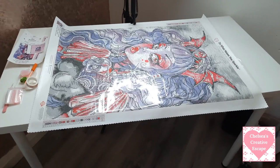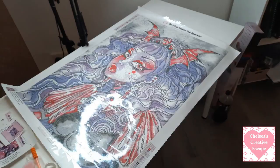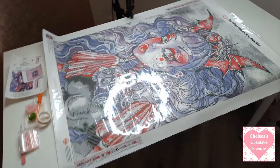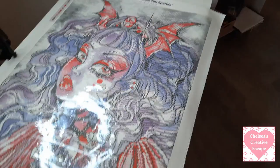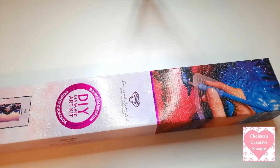I'll take the phone off the tripod now and show you how big this thing actually is. My table is 120 centimetres long and 65 wide, and the canvas takes up a huge portion of it. That's the Bat Princess canvas, and just a sneak peek of my little setup - I need to get much more for this room.